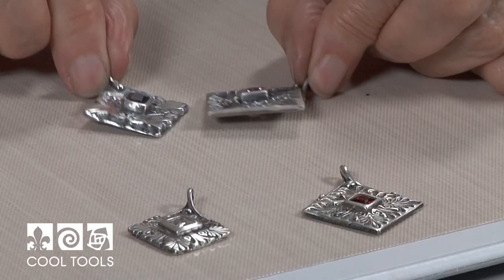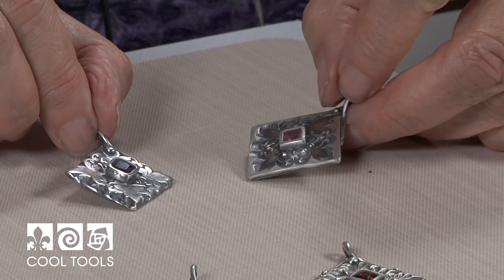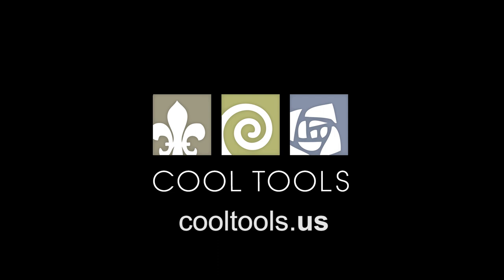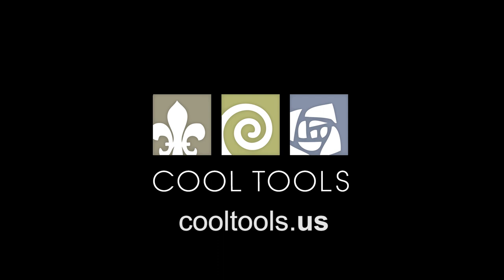Here are the finished pieces — they've been tumbled, patinaed, and polished. You can see how the different ways of working with a jewel stamp give you different effects. And there's another example using a different jewel stamp. Visit our Learning Center at CoolTools.us for more cool jewelry-making videos. Subscribe to our YouTube channel, like us on Facebook, follow us on Twitter, and sign up for our email list to be the first to hear about new videos, new products, and other cool stuff from CoolTools.